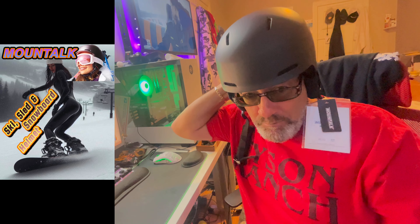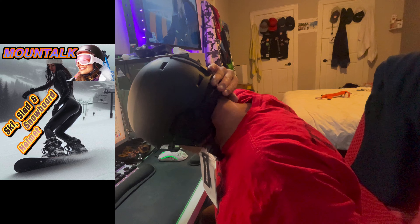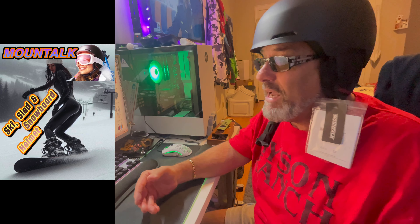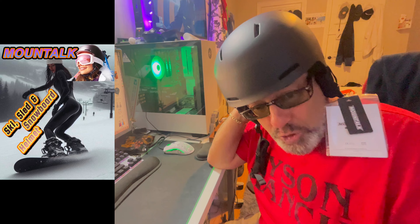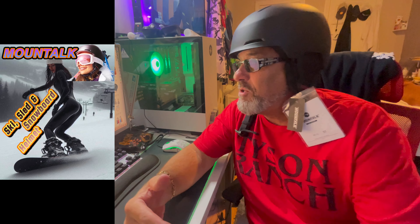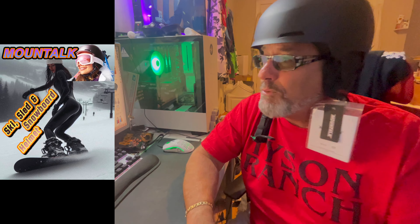That dial feature in the back — you are not going to find that on a $27 helmet from anyone else. I have never seen that. That dial feature usually comes with high-end helmets. You've got to have that with high-end helmets. You usually pay over $100 easily, if not $200, for the same helmet with that dial feature. That impresses me.